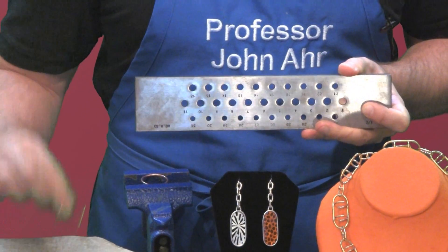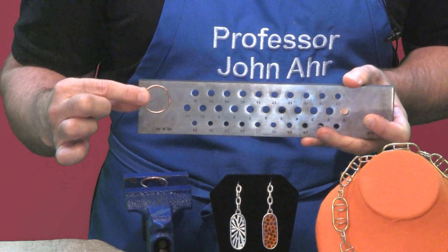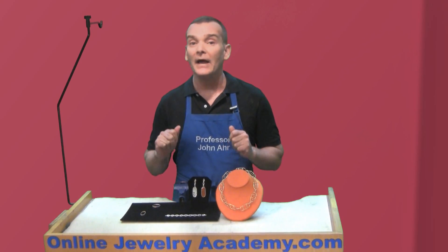But what do you do when you have a loop that's this big? You probably need an enormous draw plate, and I don't have one of those. So we need a different solution. In future videos, I'm going to utilize that shape in a variety of projects such as these.